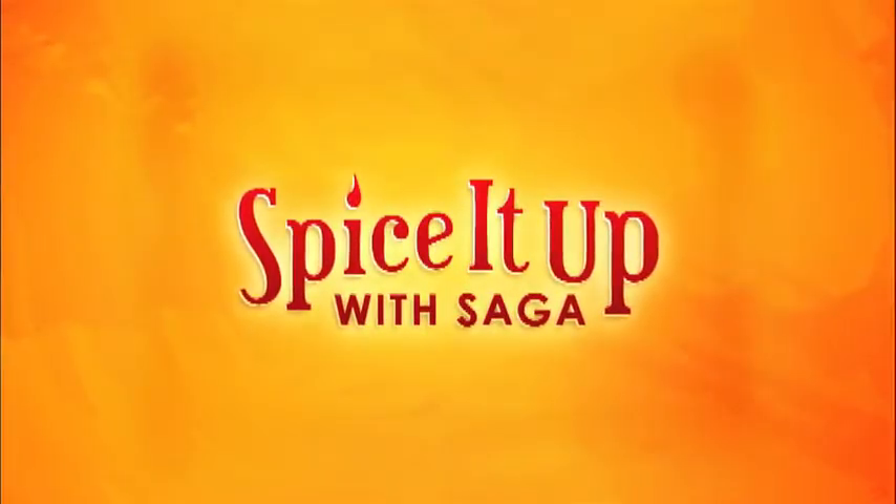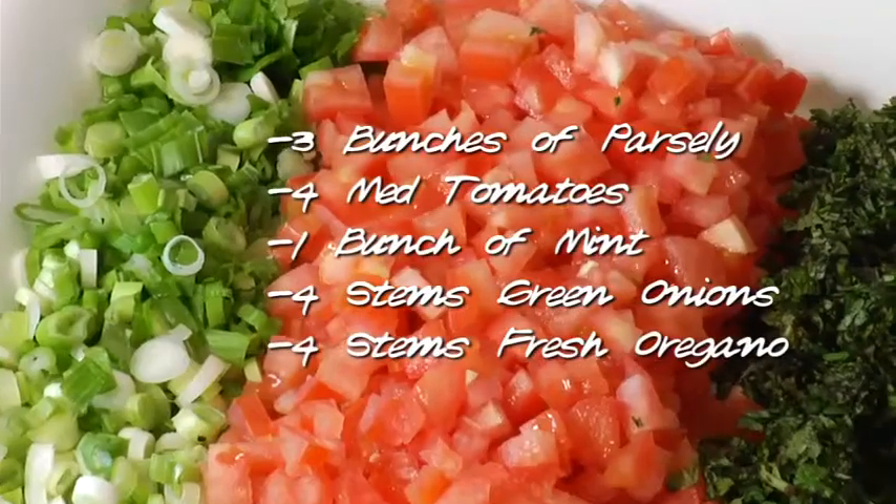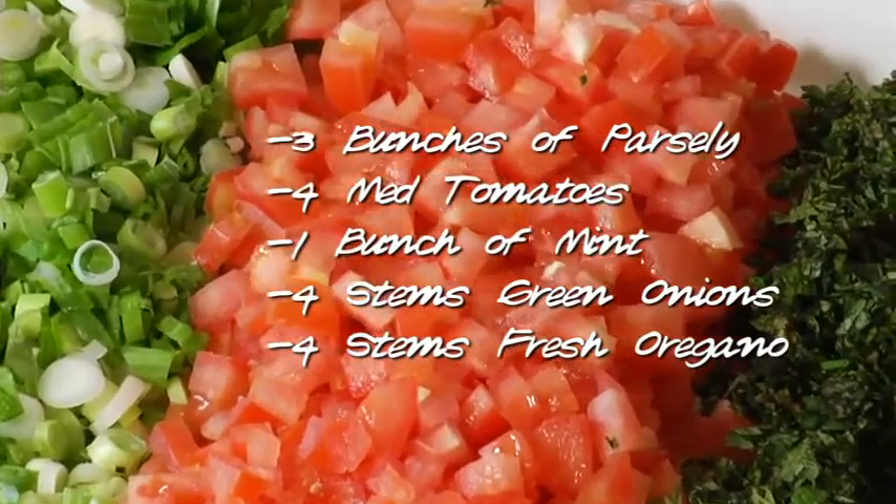A lot of my friends have asked me to share my recipe of tabbouleh. Today, this one's for you. The ingredients for tabbouleh are parsley, fresh mint, tomatoes, and green onions.